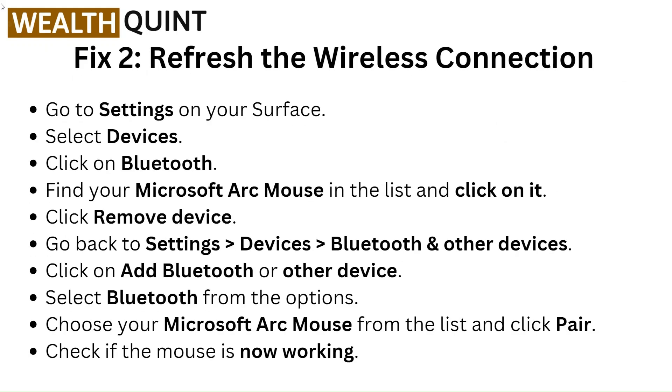Fix 2: Refresh the wireless connection. Go to Settings on your Surface, select Devices, click on Bluetooth, find your Microsoft Arc Mouse in the list and click on it. Click Remove Device. Go back to Settings, Devices, Bluetooth and other devices. Click on Add Bluetooth or other device. Select Bluetooth from the options. Choose your Microsoft Arc Mouse from the list and click Pair. Check if the mouse is now working.